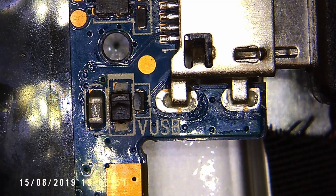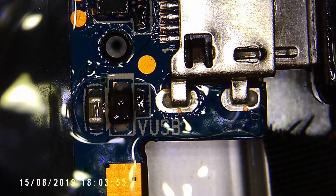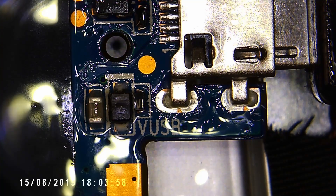As for what the component is, H7 indicates that it is a 2 amp 30 volt Schottky diode. The next challenge will be to find a replacement.